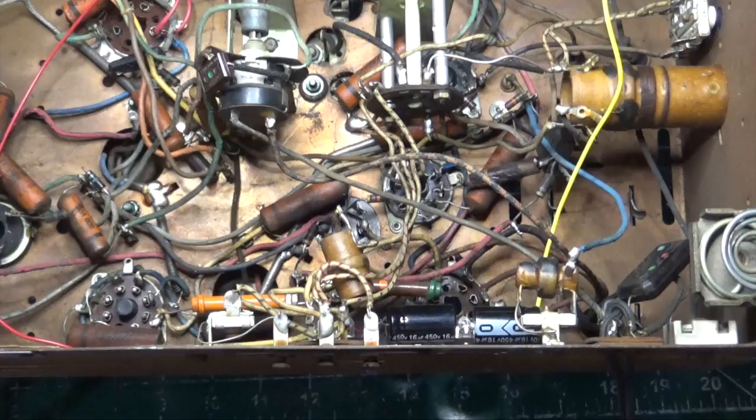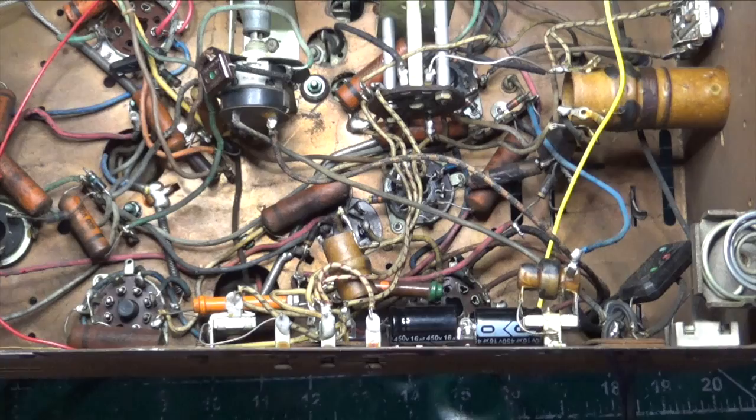When it was made new it sold for about $80, and if you convert that to today's money it's about $1,480. So for 1941, probably a mid-range radio — not the most expensive, but certainly something expensive for that era.